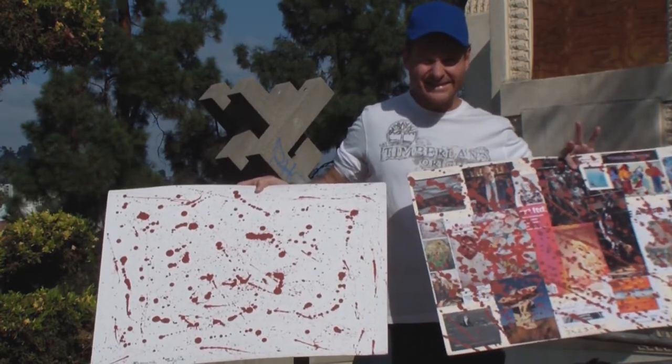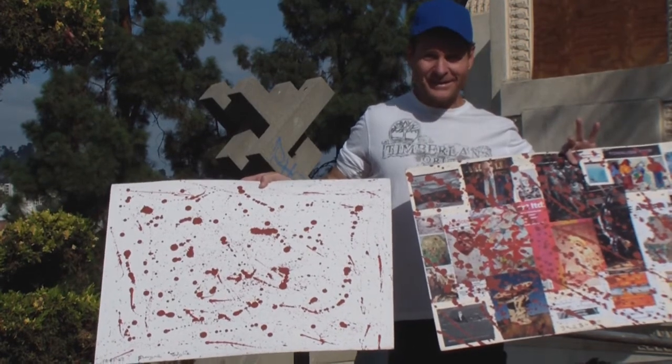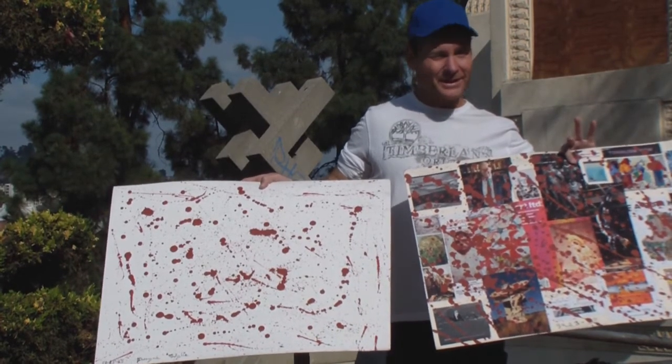Thank you, Dwayne. Good luck, and until we meet again, keep making artwork. Thank you very much, Bill. Hang in there. I'm going to try.